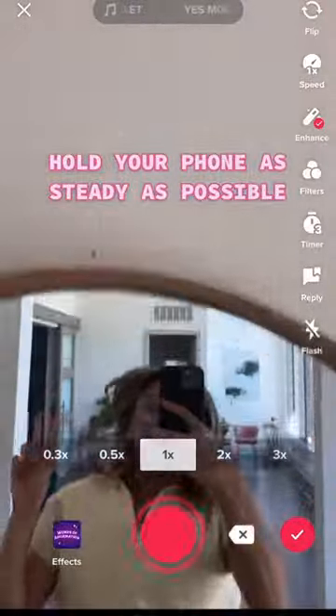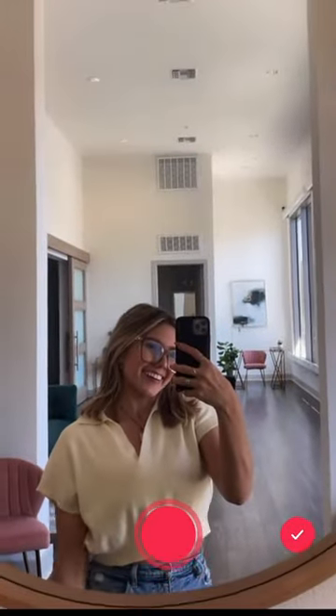In the last clip, you're gonna jump up and land in the middle of the mirror and say 'me.' The result should look something like this.